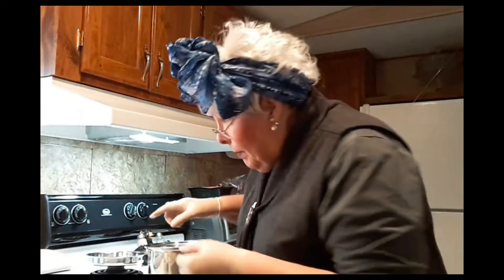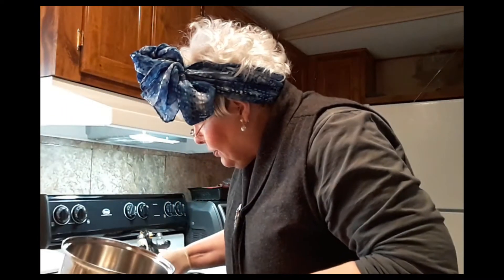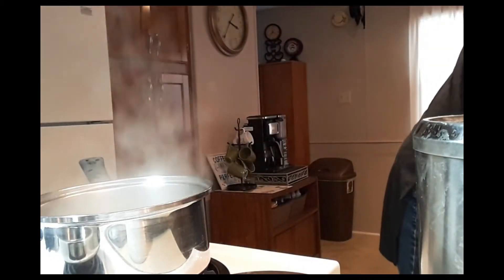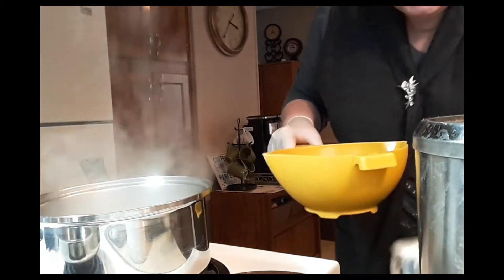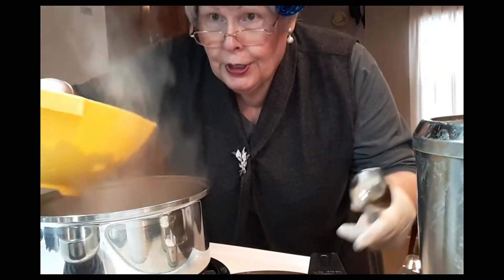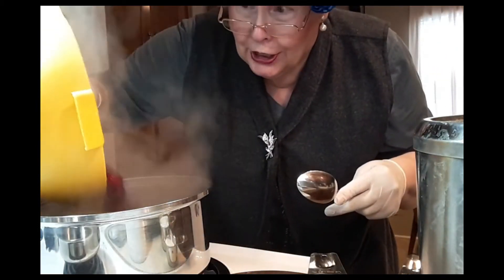I drained my cranberries. Now to a pot I'm going to add that three quarters of water. I'm going to turn the stove on — you can see that water is boiling. Let me get the cranberries. I'm going to put my cranberries in. And I'm going to put in the Truvia.